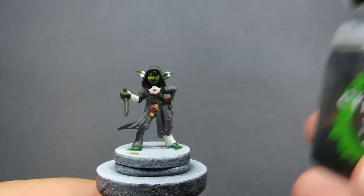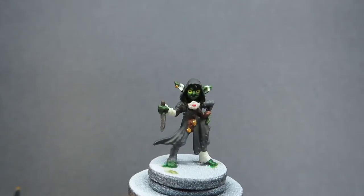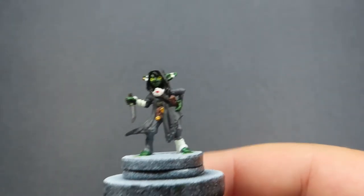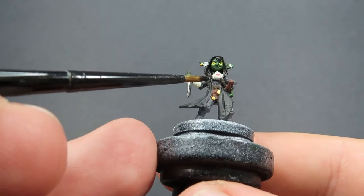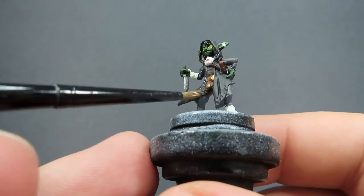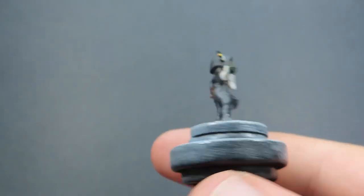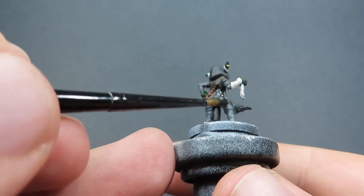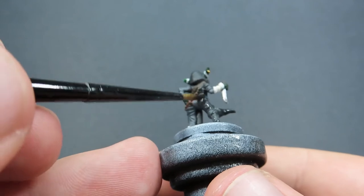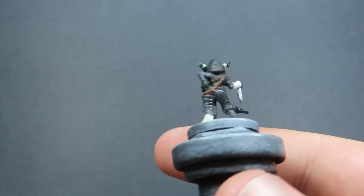Then once our wash is completely dry, we can move on to the next step, and that is coming in with some Nuln Oil. We're going to be placing it anywhere that's in our dark colours area - so basically her clothing. And of course, don't forget about her dagger as well - we want to make sure we get the Nuln Oil on that. We're going to be avoiding the wrappings as well - we want to be leaving those, as we're going to be doing a different wash over them. So it's just basically the dark clothing that we want.